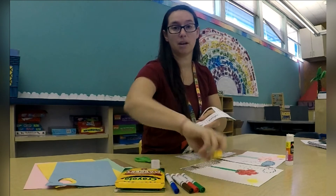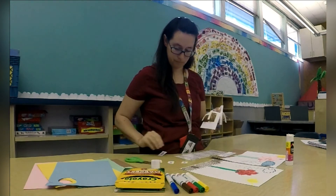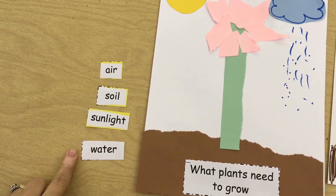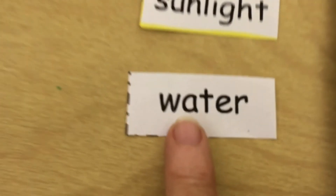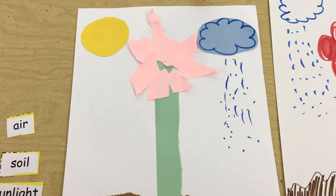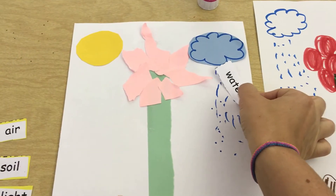Parents, if they're having a hard time cutting out the words, grab a marker or a highlighter and trace around the words for them so it's easier to see the lines and where they need to cut. Make sure you take your scraps and throw them away. I have all of my words ready to glue onto my paper — I have air, soil, sunlight, and water. I'm going to start with water, so look for the word that has W-A-T-E-R. The water in our picture is the rain coming from the clouds, so you can put the word water on the cloud or on the raindrops, wherever you want.